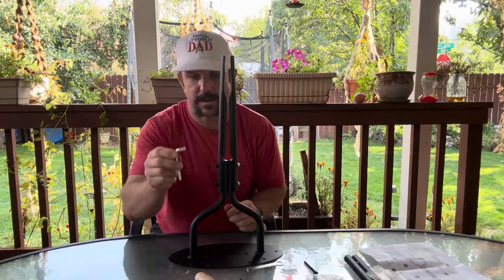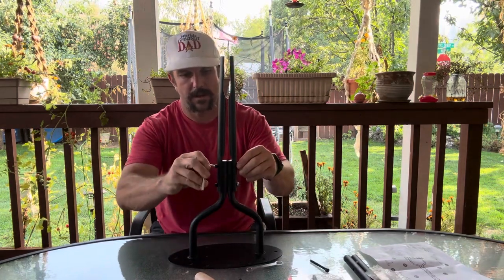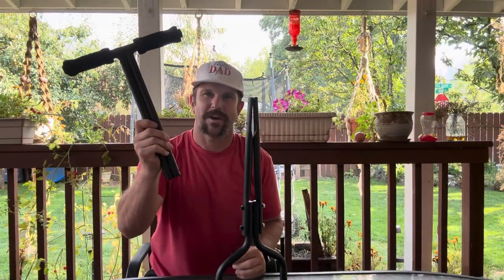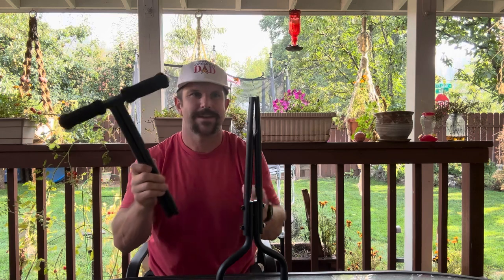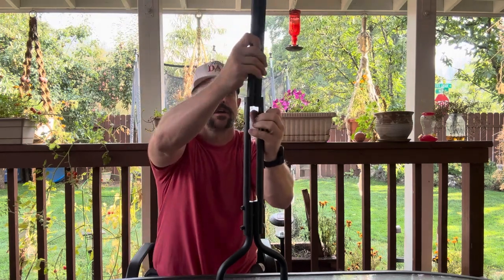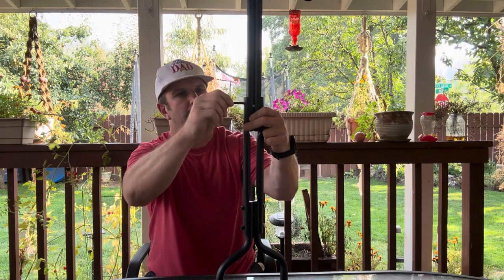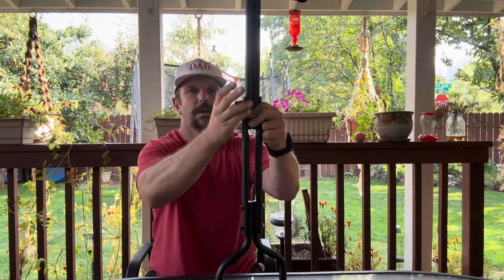Then use the allen wrench they provided to go ahead and tighten them down. Next, we're going to attach our handle using two more of the allen wrench bolts and a couple more of the nuts that came with it as well.